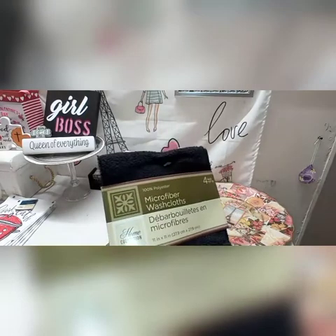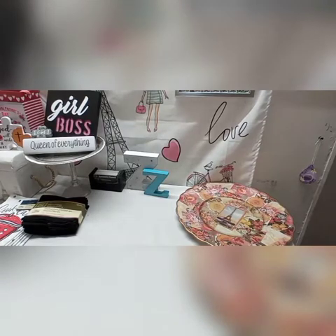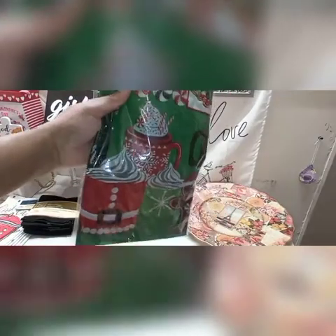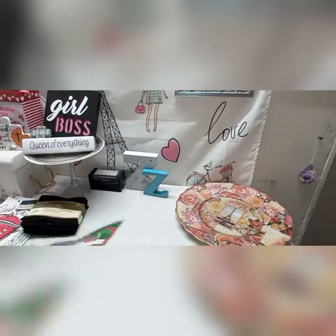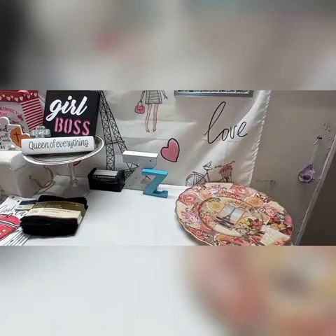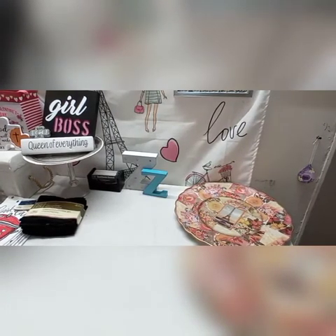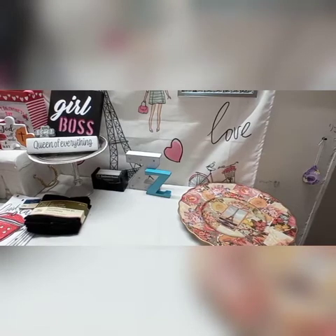These are some microfiber washcloths that my husband picked up — you get four in the package. I did grab a couple of Christmas clearance items. This tablecloth I picked up has hot cocoa drinks and stuff on it, which matches my cocoa station that I put up this past year. I also grabbed these cute little gingerbread treat bags, and those were also 50 cents.